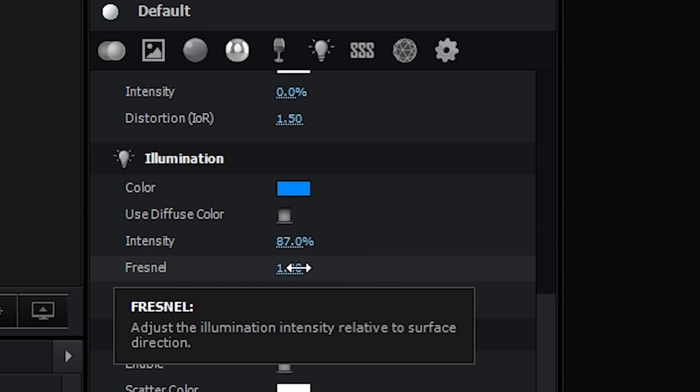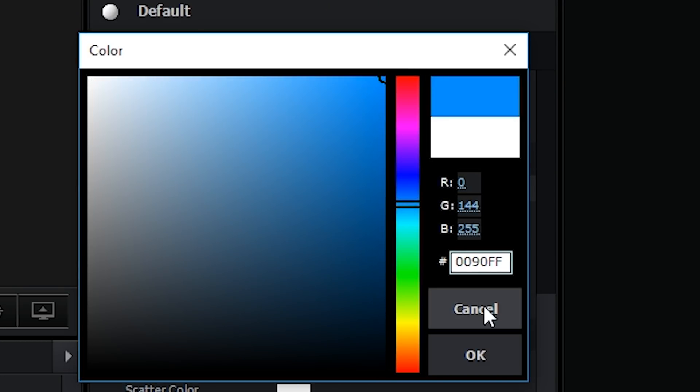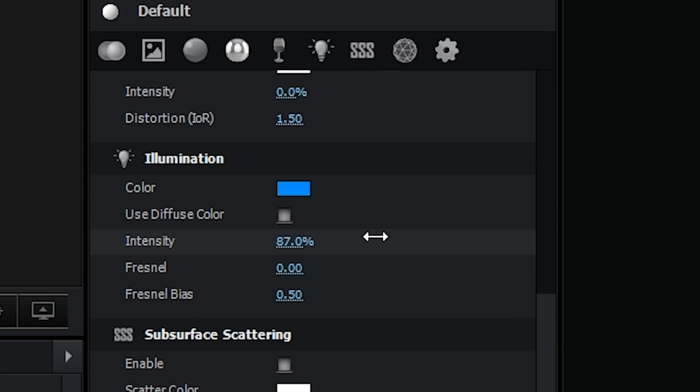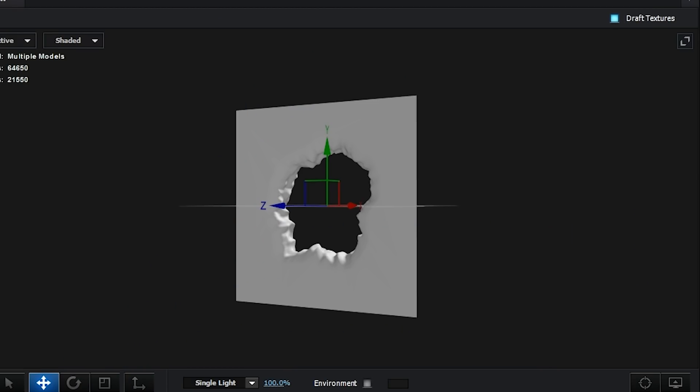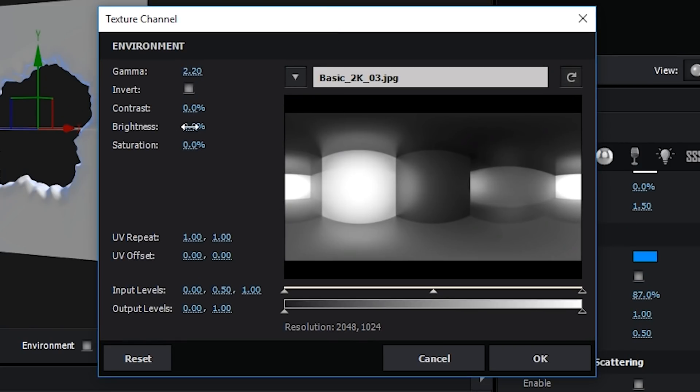Is that how you say it? Fresnel? It is not. You're saying it weird, but you're pronouncing it right. It's Fresnel. In the material setting, find the illumination section and change the color to blue. Turn up the intensity and the Fresnel as well. This is really the only change we made to the materials. Also, locate the environment settings and just turn the brightness all the way down.